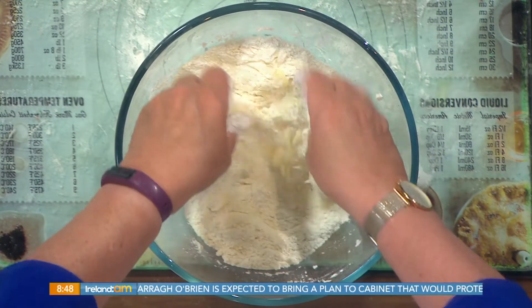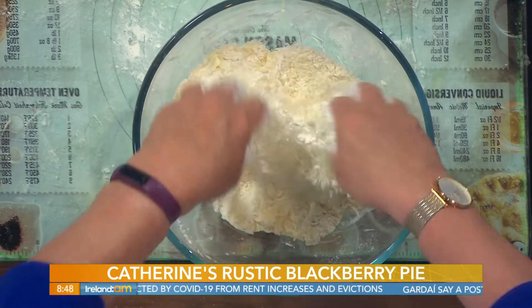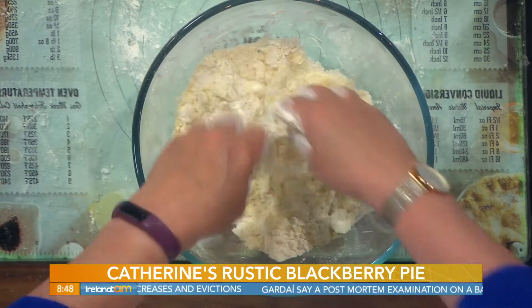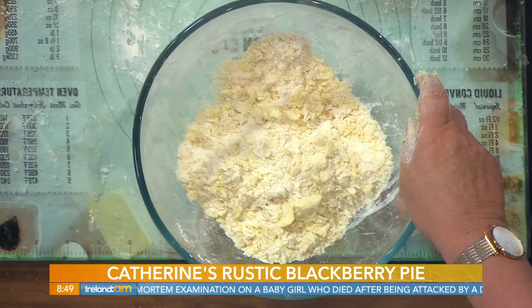Normally I always see Catherine with the machine, with the big food processor. So you don't need it for this one. No, just the tips of your fingers. This is the real old-fashioned method — as your grandmother and their mothers did. Exactly, no big fancy machines. Get the fingers in and just with the tips of the fingers, rub the butter through and you end up with something like that.